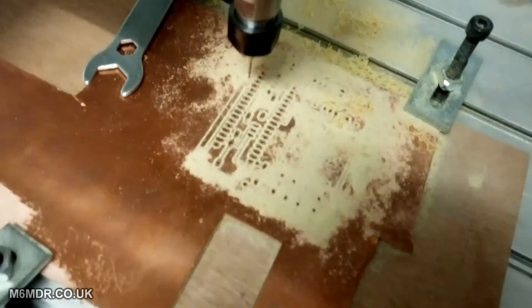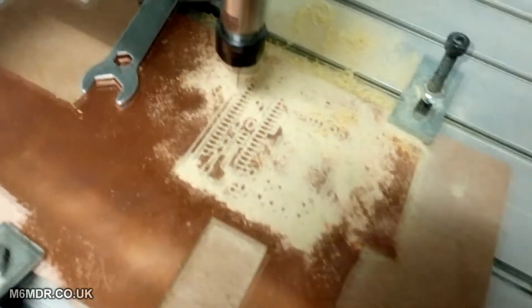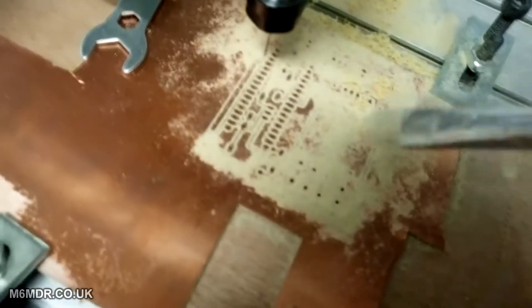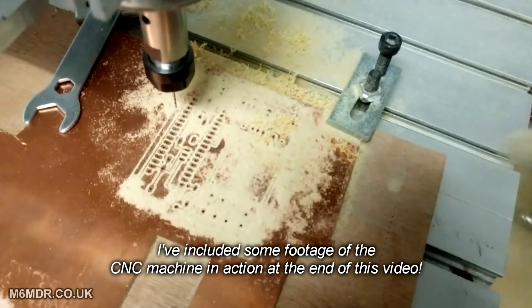This is a board I've just milled out, or etched out, whatever you want to call it. I'm going to do a little reveal now — I've not seen it other than what the drills blew away as it's been drilling, so let's have a look.